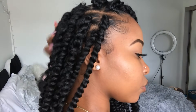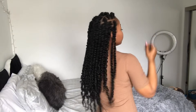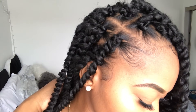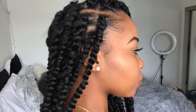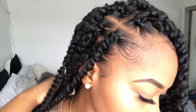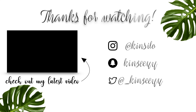Alright guys, that is it for this tutorial. This style came out so cute — I absolutely love passion twists now. I think this is going to be my go-to style. If you enjoyed this tutorial, please don't forget to like, comment, and subscribe. Share this with a friend if you feel like they will look cute with some passion twists. If you have any questions about anything mentioned in the video or anything not mentioned, please don't hesitate to leave a comment below and I will be happy to answer them. I will see you guys in my next video. Thank you so much for watching.